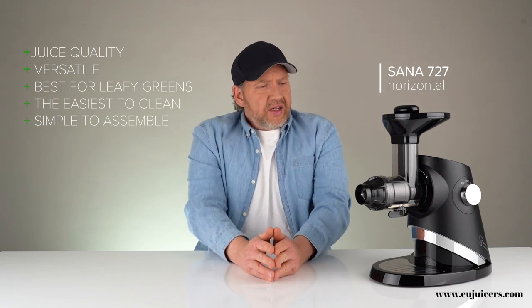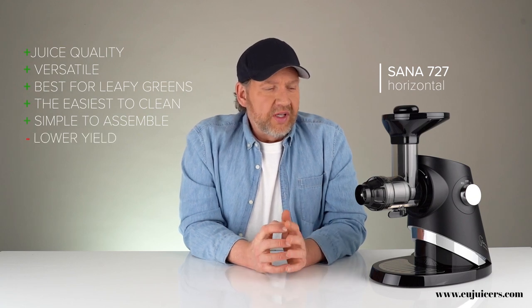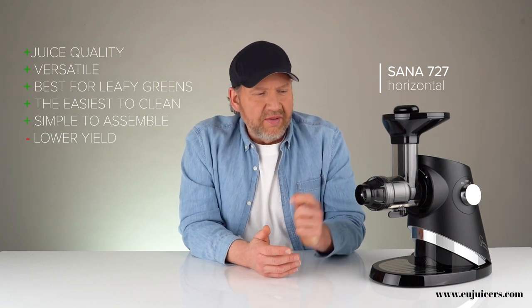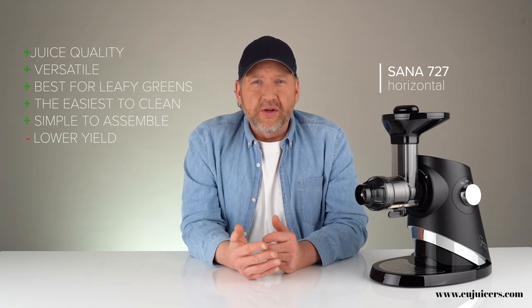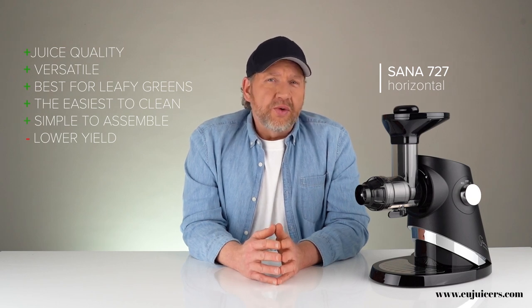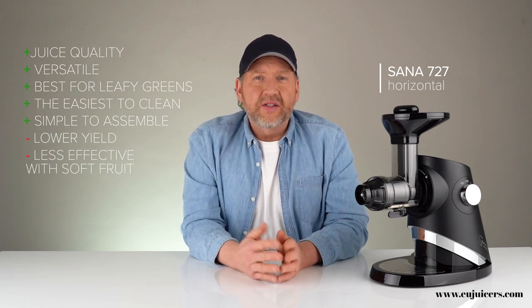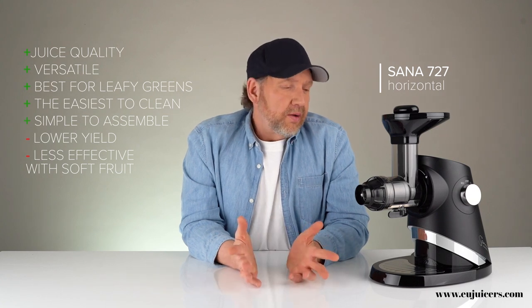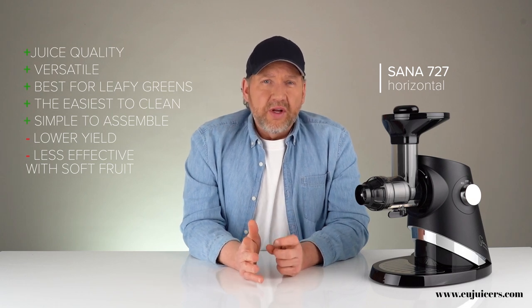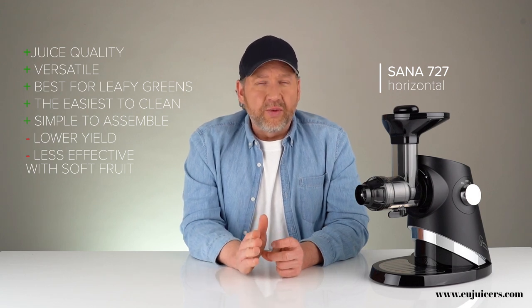In terms of negatives, the yield will be slightly lower with a horizontal compared to a vertical or a twin gear — although the Sana 727 with its extra bells and whistles has about the same yield. They also don't do quite as well on softer fruits like softer pineapple or berries, something a vertical will do better on. But overall, horizontal is a good juicer if you want something durable and versatile, especially if you juice a lot of hard root vegetables.